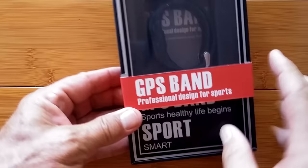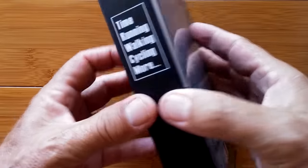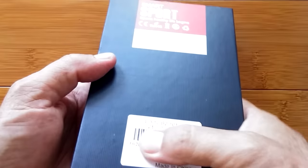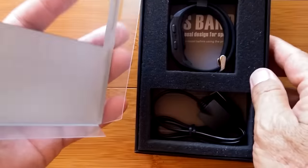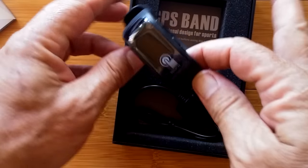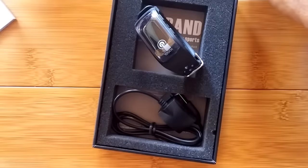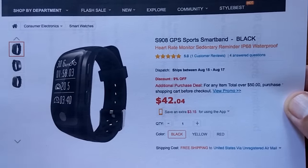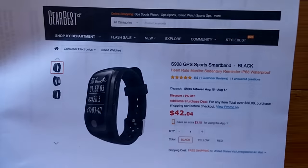Okay, here it is — GPS sports band. Professional design for sports: running, walking, cycling, and more. Let's take a look. We've got a charger, we've got the band — just put in a really big box. What is it? It is the S908 GPS sports smart band, coming to us from GearBest. There's a buying link down below for the best price on this one.